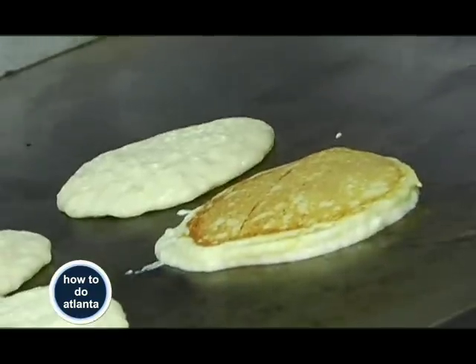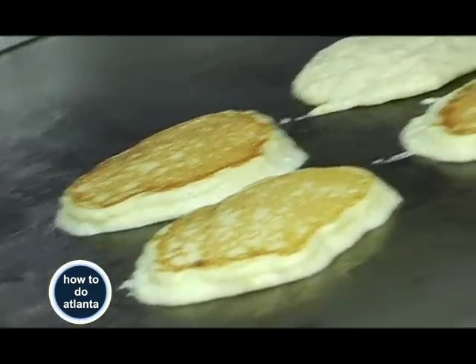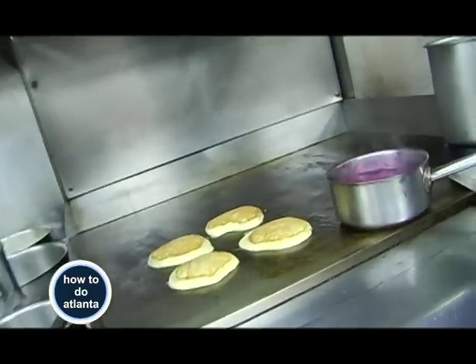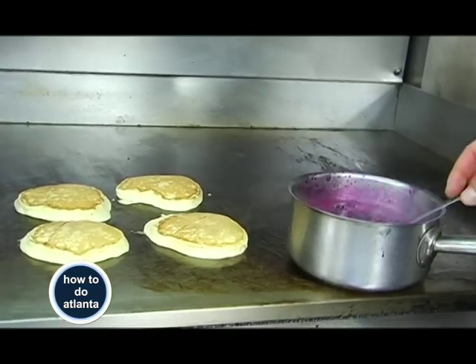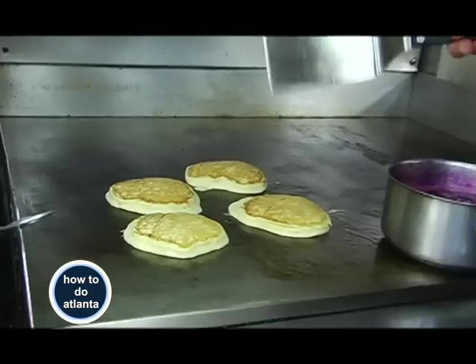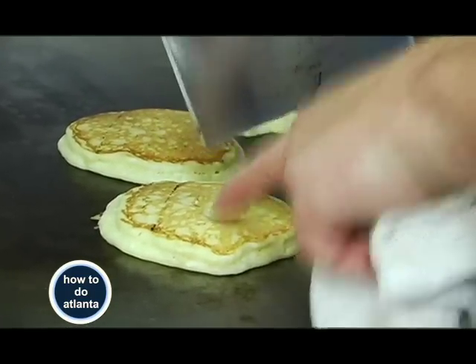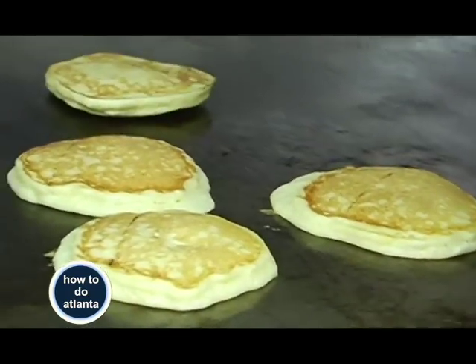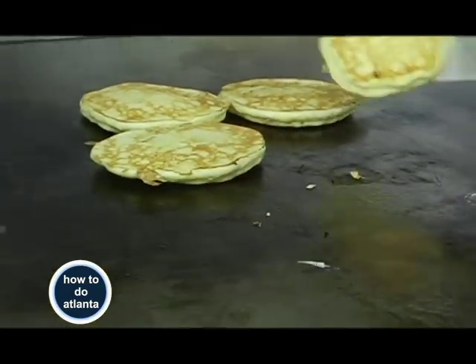I'm going to dip the tip of my spatula into a little bit of butter and flip those over. Once the spoon jam comes to a boil, you'll see the berries pop open — that's going to go on top of your pancakes. If you want to make sure your pancake is done, just put a hole in there and look to see if it's solid.